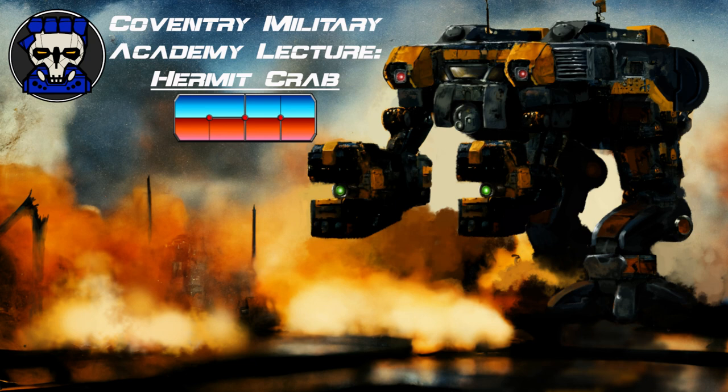The Hermit Crab is a versatile and agile battle mech, perfectly suited for scout and support roles. Its energy weapons payload, oversized grabber arms, and lifting ring attachment points make it useful for light industrial mech tasks. As cadets of the Coventry Military Academy, it is important to understand the capabilities and weaknesses of this battle mech, as well as its potential as a tool for recon and urban defense.